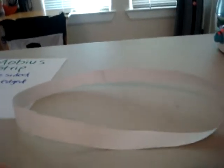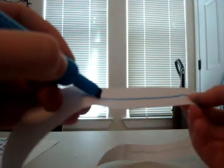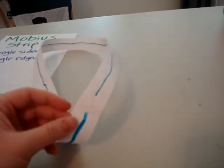So now you have this — it hasn't been folded at all, it's just been twisted once. To show that it really is just one side, take a pen or pencil and just start marking it. See, I didn't have to lift it up once, and there's marker all the way around it on both sides, which shows that it's just one-sided.